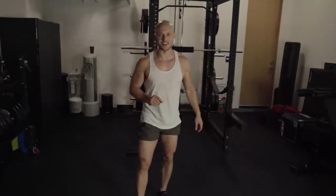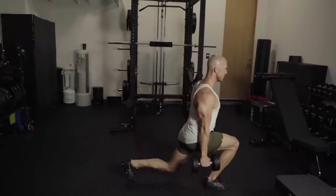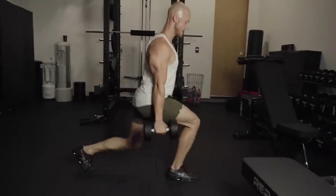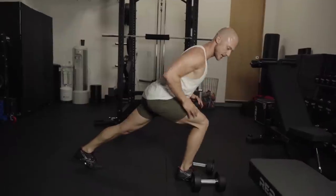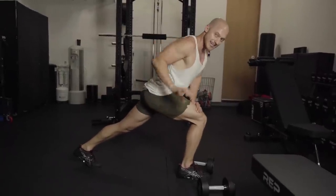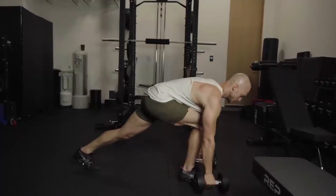Moving on to the third exercise: lunges. There are two different ways I usually do them. You can do regular ones where your upper body is pretty straight, or if you want to activate your glutes more, lean forward. When my upper body is straight I just go up, but when I lean forward my glute is stretched even more and I have more tension on my glutes.